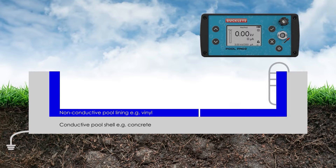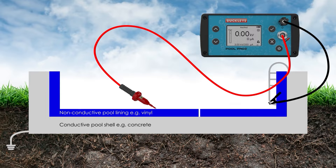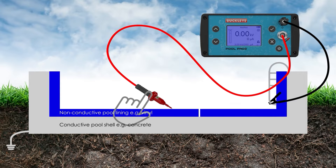The pool shell will be electrically grounded. The earth terminal of the Pool Pro 2 is connected to a suitable earthing point — for example, pool steps connected to the concrete shell. The test probe connection is then connected to the handle and electrode.